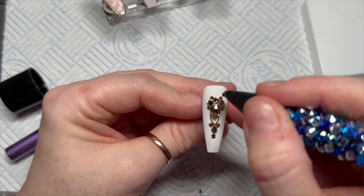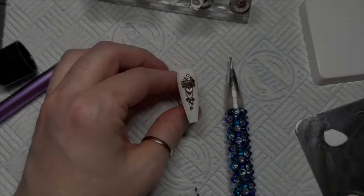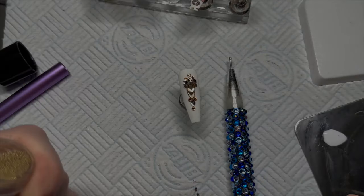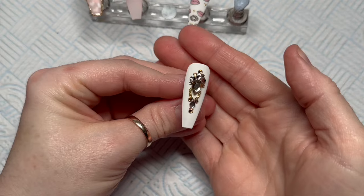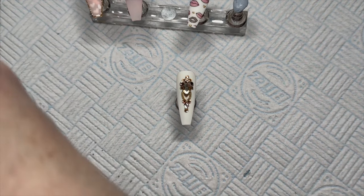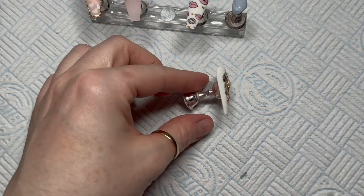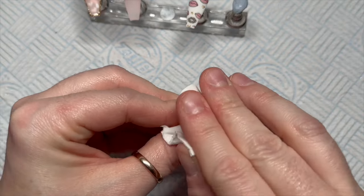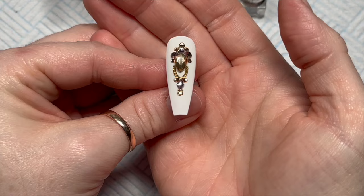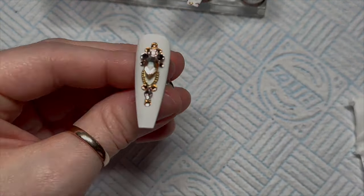One at the top — nearly forgot! You can also fill in the design with little caviar beads; I add some but not masses. Then I give it a full cure for 60 seconds. Finally, I wipe over the top with isopropyl alcohol on a wipe to remove any fingerprints or residue — it just makes the crystals nice and sparkly. And that's it done — I love it so much!